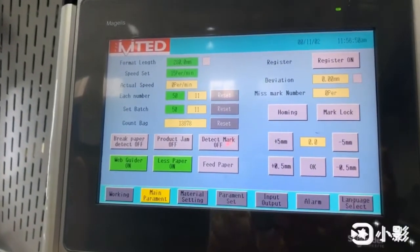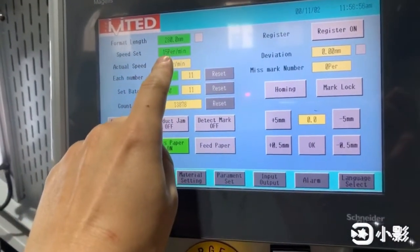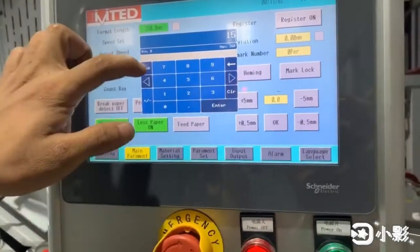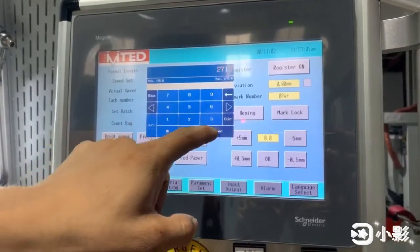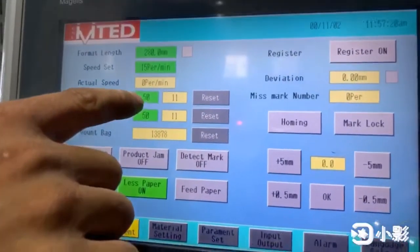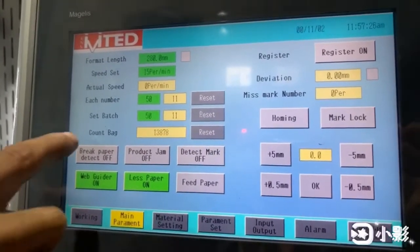Okay, here is a touch screen. This one is for cutting lens. This one is speed. You are setting one minute how many pieces — you can set the cutting lens. Okay, this is 500 pieces for one group. This is how many groups your bag comes out.